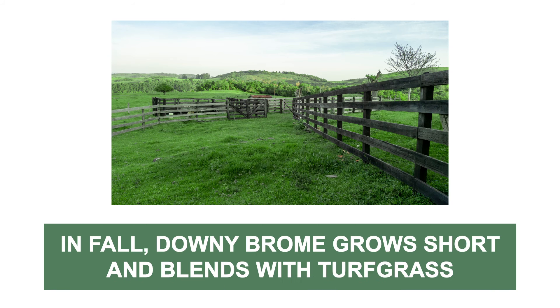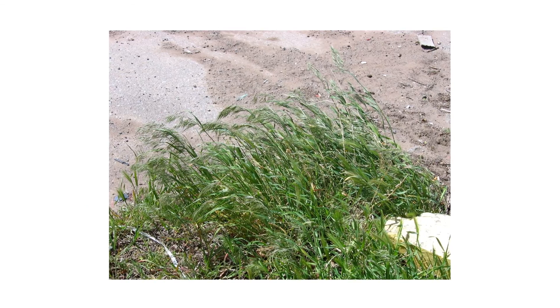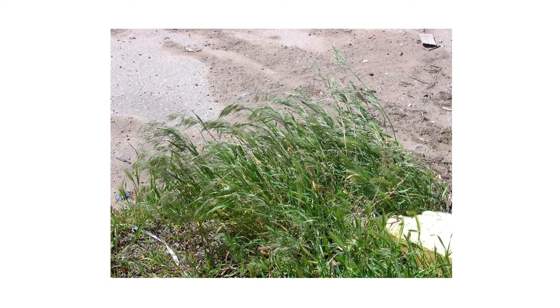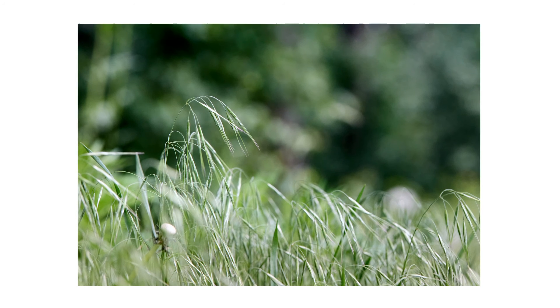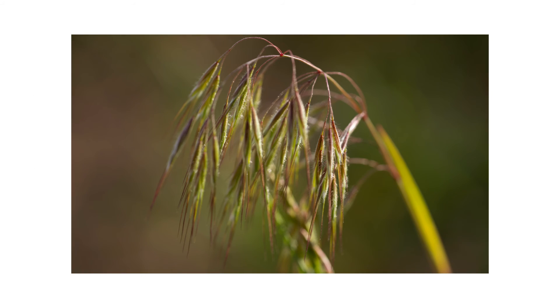During fall, when the plant germinates, it stays low to the ground and is barely noticeable. When spring comes around, the plant absorbs any moisture it can get and grows to height. Downy Brougham grows distinctive drooping seed heads with 10 to 18 millimeter long spikelets. These awns are rough, puncturing and scratching skin, and if ingested, it can even cut the animal's intestines.